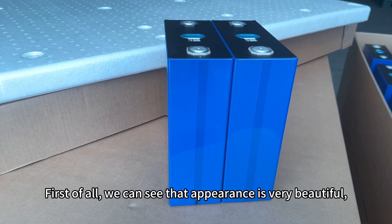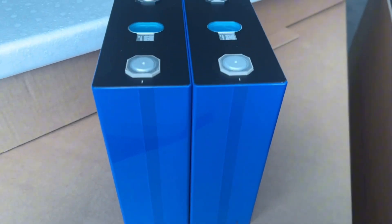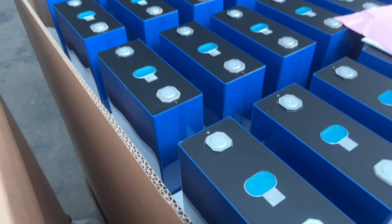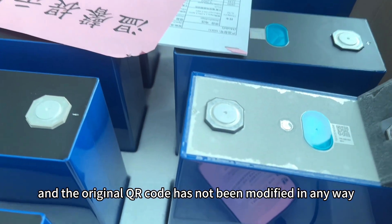First of all, we can see that the appearance is very beautiful, and the original QR code has not been modified in any way.